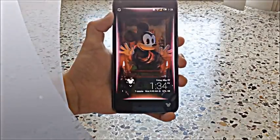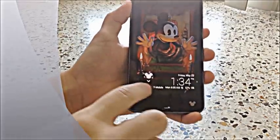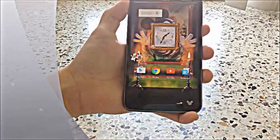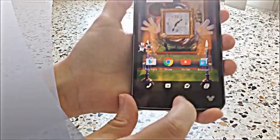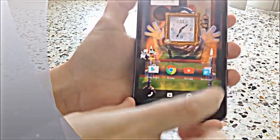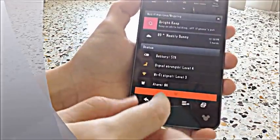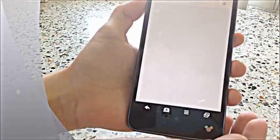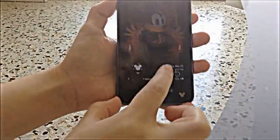This phone does have six different themes that you can choose from. Right now it does have the Mickey theme. So when you go to unlock it, it is actually Mickey based. The browser does have Mickey on it, along with the email. And down here you have this as well, where it is Mickey themed with the colors. As long as if you were to type something, you would have a Mickey keyboard as well.